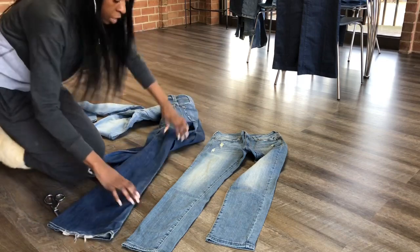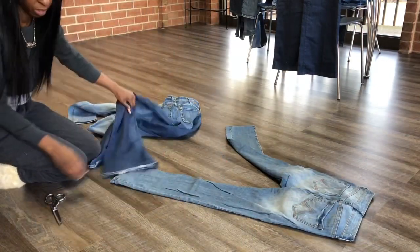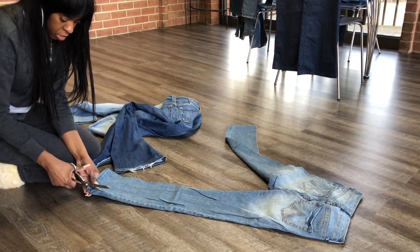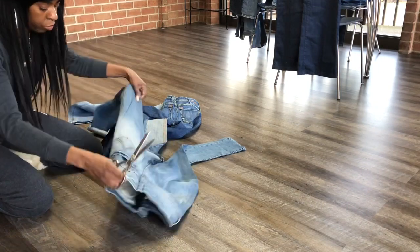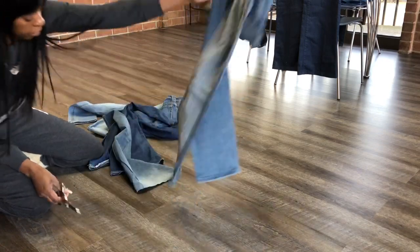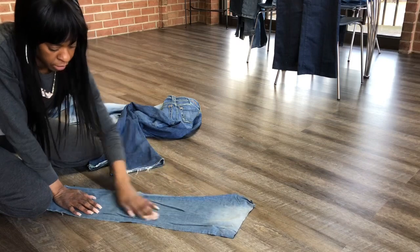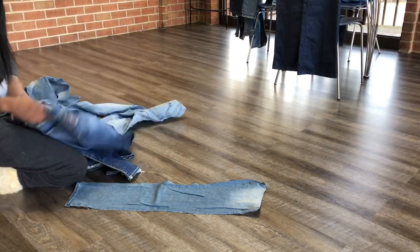Use the back of the jeans and you're just going to cut the panels out of them. I'm just going to cut the whole back of the jean leg blade out. Disregard the pocket — just cut it all up into the pocket. And you're going to do that to each of them.